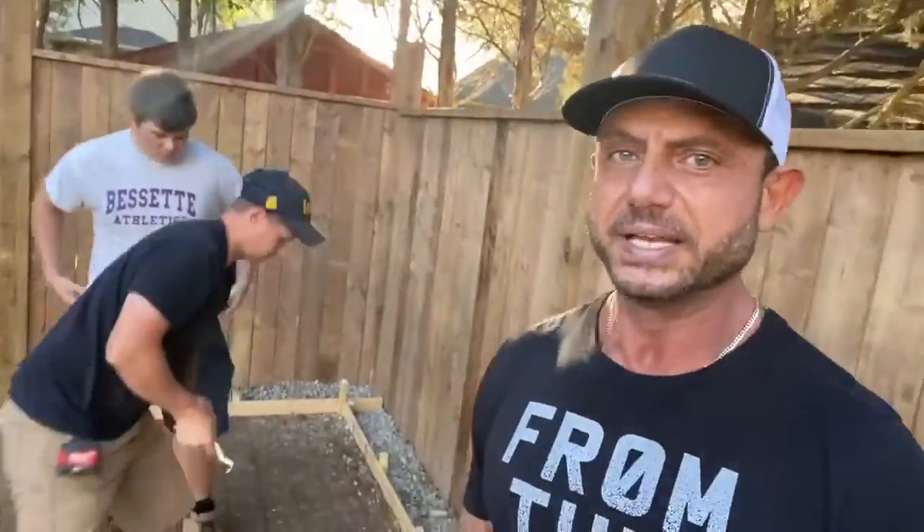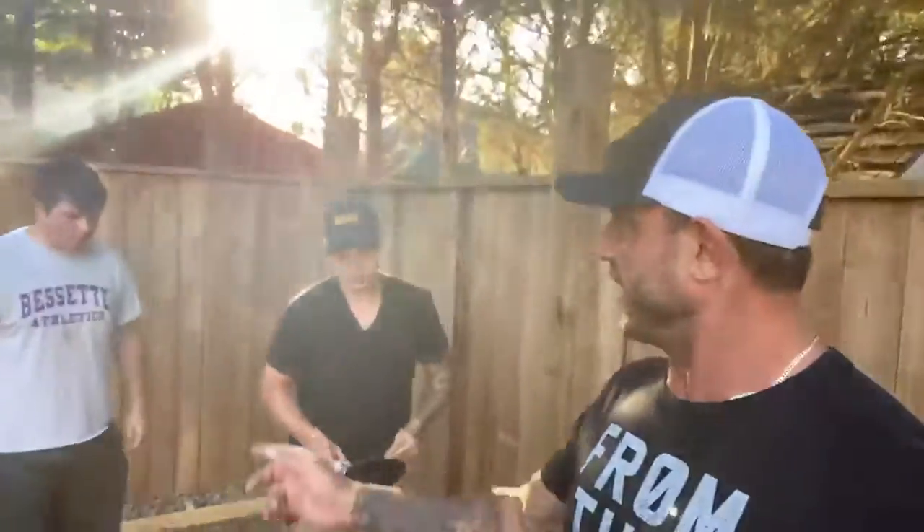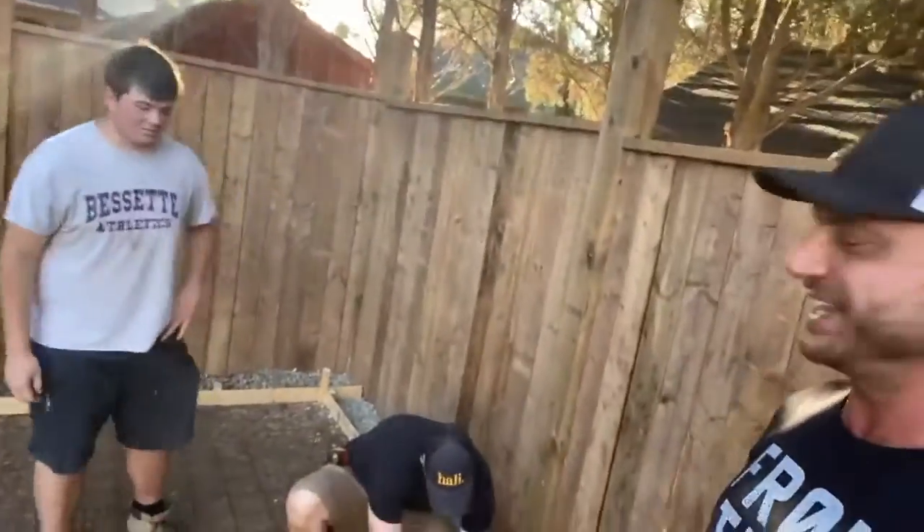Welcome to BlueKeyTV. My name is Ed. Today is episode 24. We are ready to start pouring today, but before we do that we have TJ behind us and we have Kieran. Hey Kieran, how are you? Say hi to the audience.